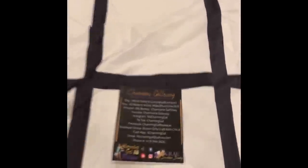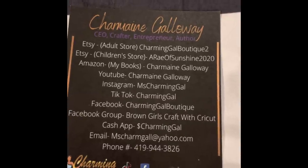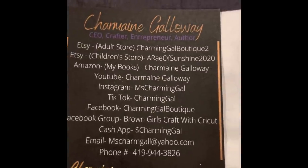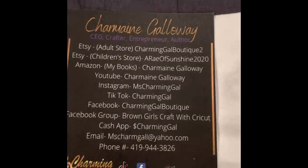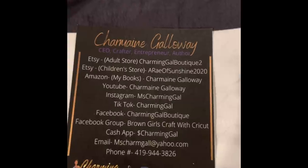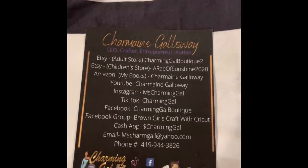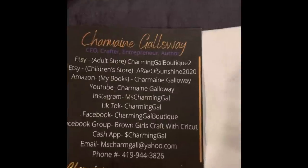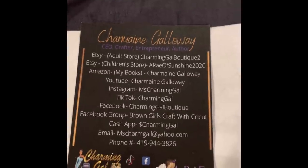First of all, let me show y'all my business card. I do have a video on how to make your own business card through Canva. Check out my Etsy page, Charming Gal Boutique; my children's Etsy page, Array of Sunshine 2020; my Amazon — yes, I am an author, I also write books. YouTube: Charmaine Galloway. Instagram: Miss Charming Gal. TikTok: Charming Gal. I love doing little short videos on TikTok showing how to do different things in really small snippets.